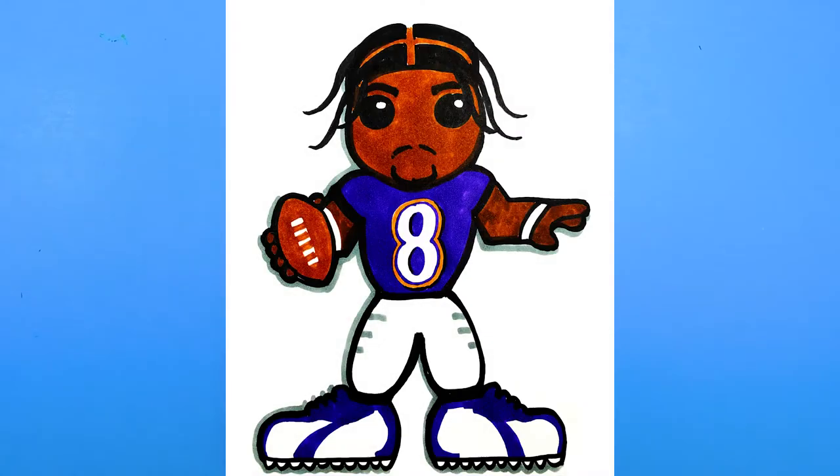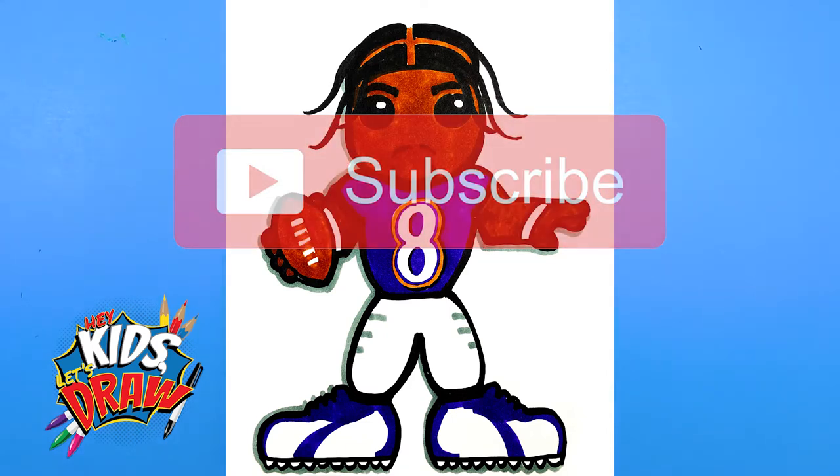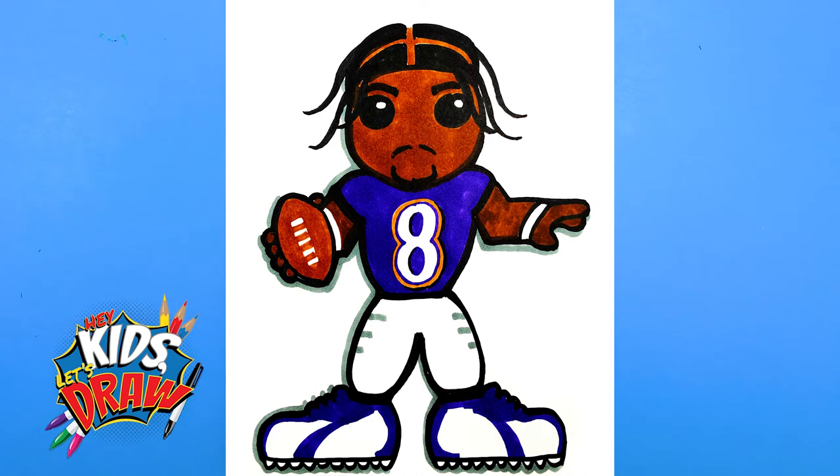Hello everybody and welcome to Hey Kids Let's Draw. Today we are going to draw NFL quarterback and great athlete Lamar Jackson of the Baltimore Ravens.